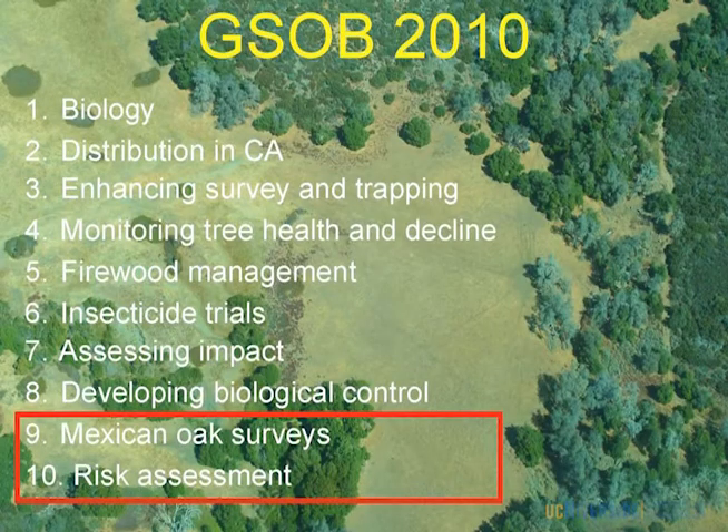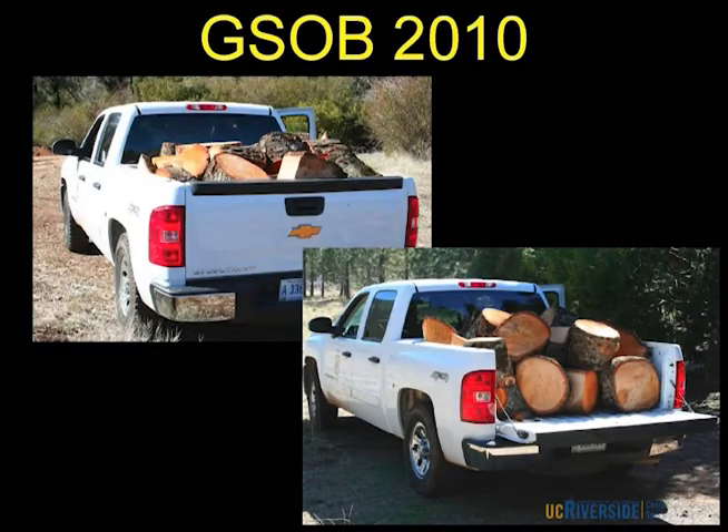So what are we doing for GSOB in 2010? We're going to continue everything we're doing in some form or fashion, but we're adding Mexican oak surveys and a risk assessment — how cold temperatures can it withstand, what are its other susceptible hosts, and what is its dispersal? We're working with Rob Binette on that, probably a two or three year project. And they've got me carrying firewood again — collecting infested wood from dead cut trees to get populations for everyone who needs them this year.